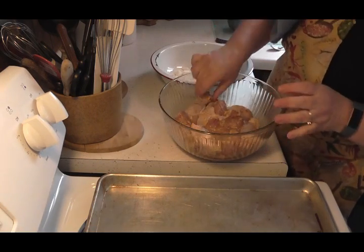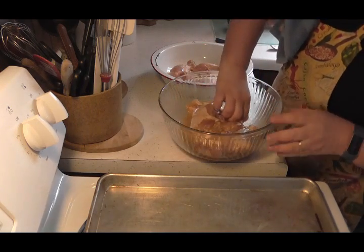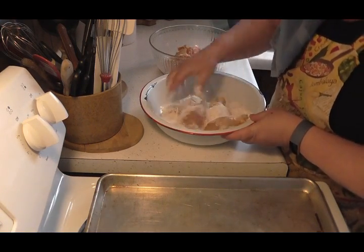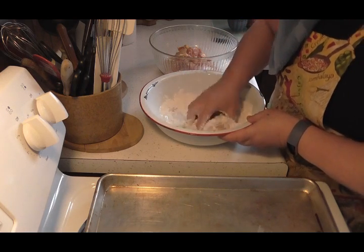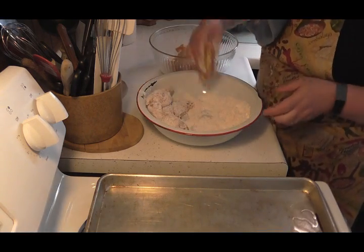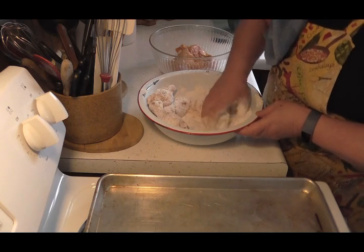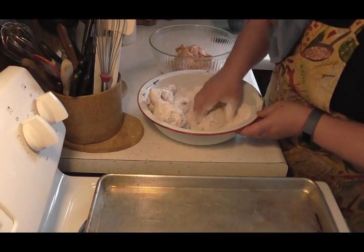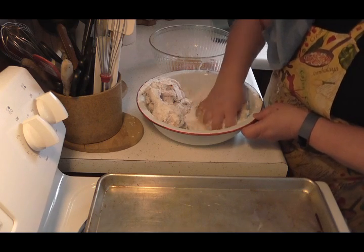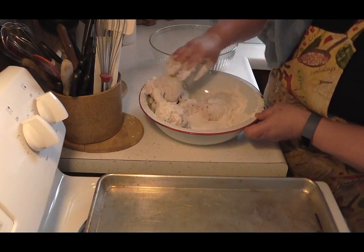Now what I'm gonna do is take these a couple at a time — I'll do four at a time, all the legs first — put them in this flour and toss them around to get them coated really really good. I'm gonna set those up there. I had one more leg and a couple thighs. Because we're gonna coat these again once they sit for a few minutes. I didn't season the flour because there's so much seasoning on the chicken — it's gonna stick when it fries, so you don't really need to season your flour.